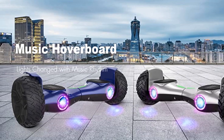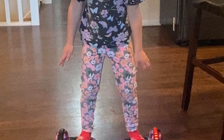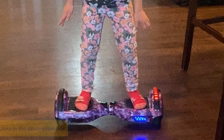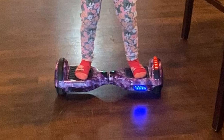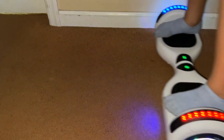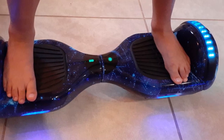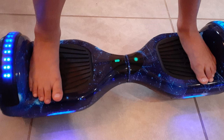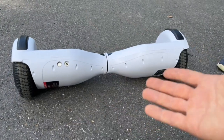It's a smooth ride — your kids will enjoy it thanks to the hoverboard's 6.5-inch high-quality rubber tires. Its non-slip and shock-absorbing pedals provide a safe experience every time. It also has a built-in Bluetooth speaker that connects to portable devices quickly and easily, so kids can listen to their favorite music or audiobook effortlessly. Similar to others on this list, it features brightly colored LED lighting, perfect for riding at dusk and into the evening.